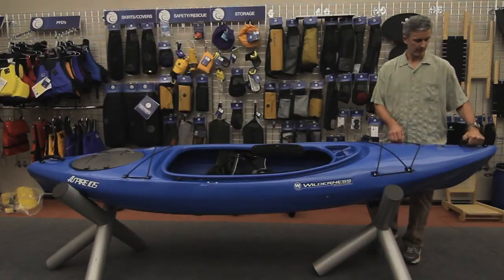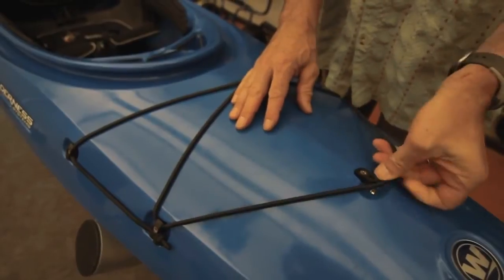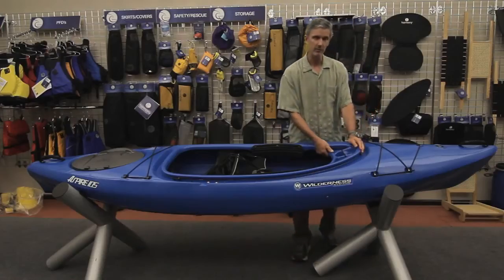The boat comes with a standard grab handle and deck rigging, which is multi-adjustable. In the cockpit, we've molded in a unique console.